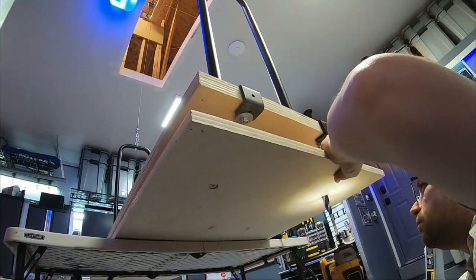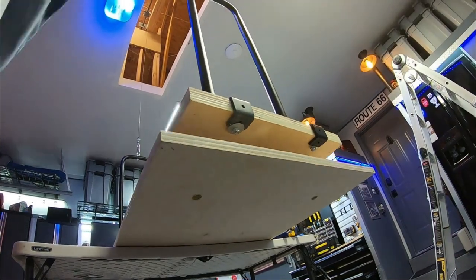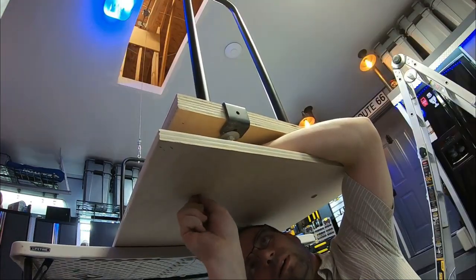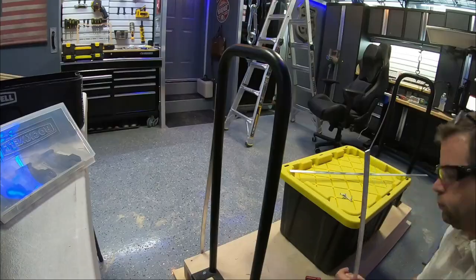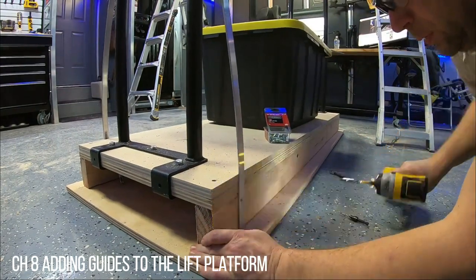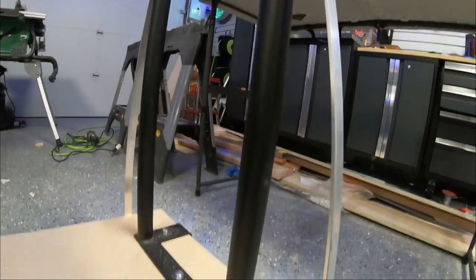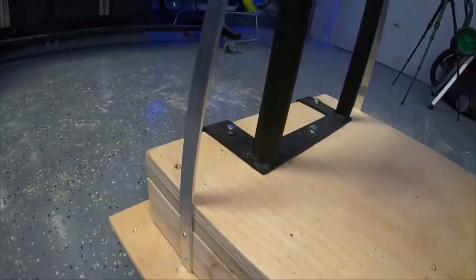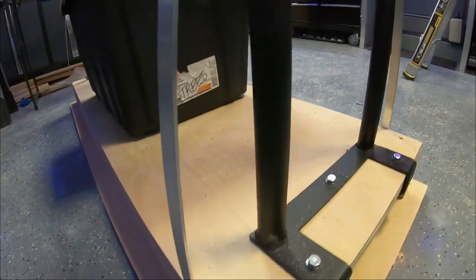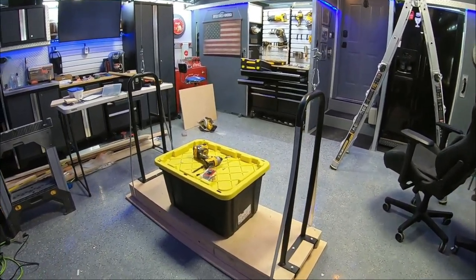One thing I ran into on my test with the springs attached was it flapped just a little bit whenever I would start and stop — the springs weren't providing enough tension. So I added two more springs on each end that were a little bit stronger and that seemed to take care of the problem. I also decided to go ahead with some guides to help align things as the lift went through the opening, hoping they'll make things easier going up so it can self-correct and I don't have to worry about hitting the edges. I did that on all four sides.